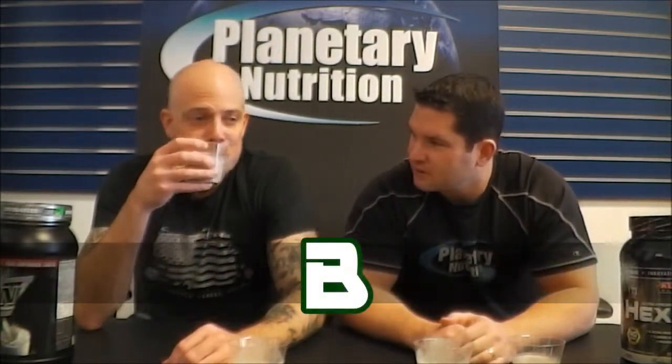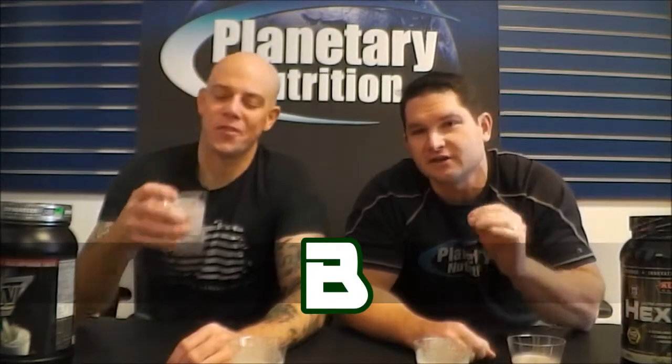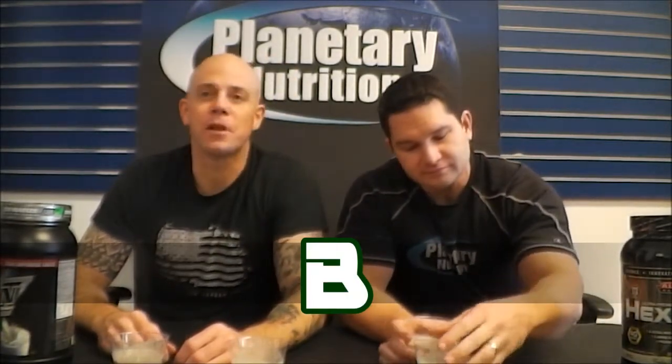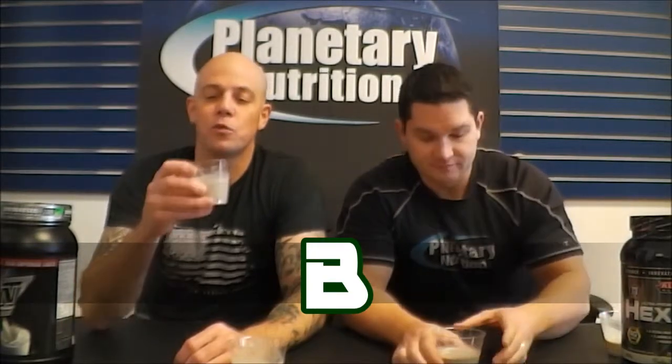It kind of has that evaporated milk quality — if you've ever had evaporated milk, put a little water in and mix it up, it's sort of close to milk but not really. We're not fancy here; we don't have anything to cleanse our palates. We're not drinking tea — we're just going to go right into it, because this is the real world.